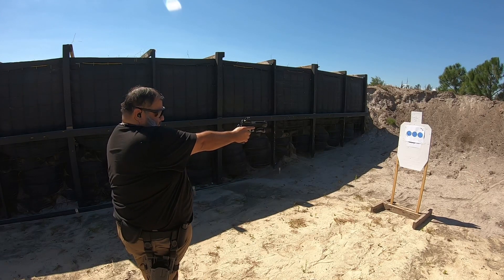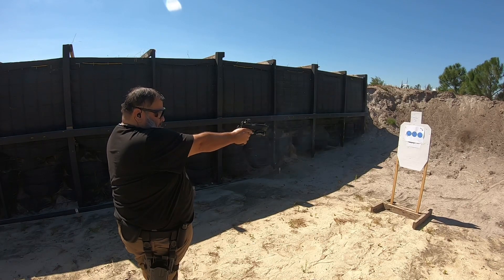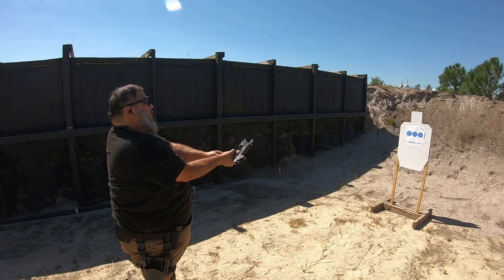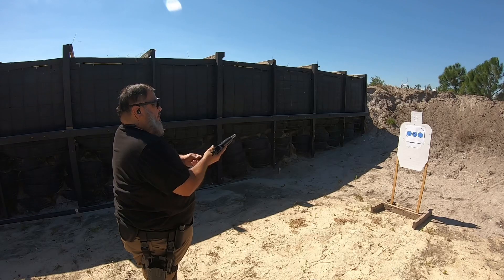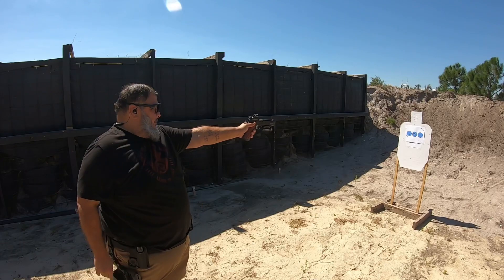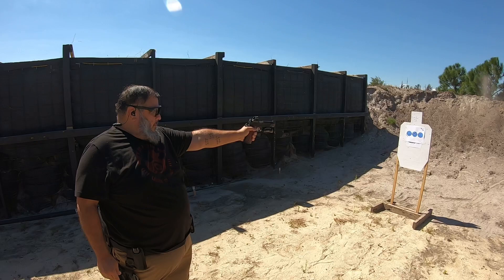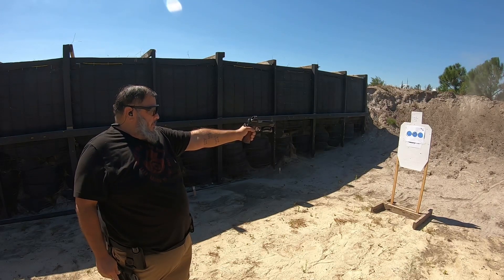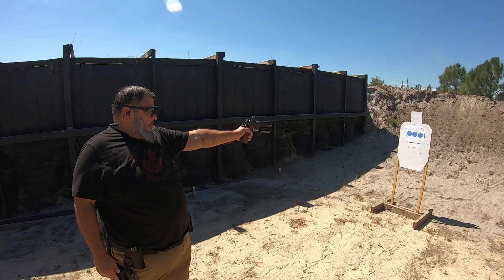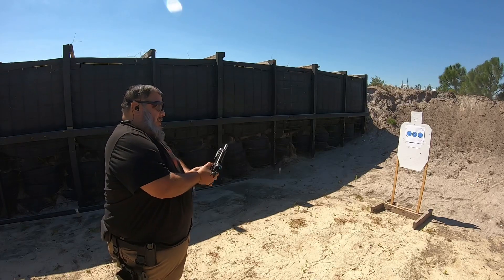All right, strong hand only — take your time. Reload, five rounds weak hand on the right. Oh, jerked the hell out of that one. Got to love the weak hand. All right, safely holster.